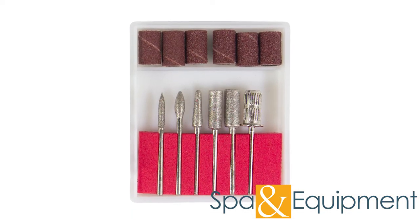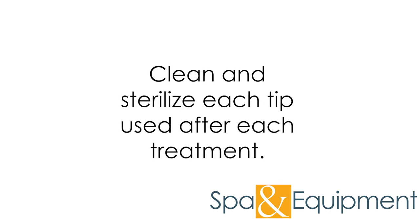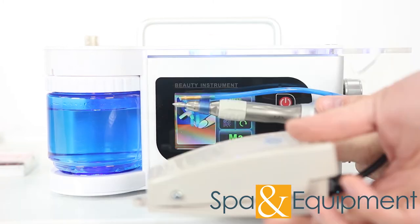This machine comes with all these interchangeable drill tips. Make sure to clean and sterilize each tip that you use after each treatment. Another nice feature of this drill is that it comes with a foot pedal to turn it on or off.